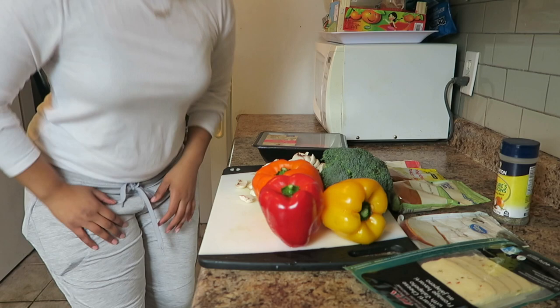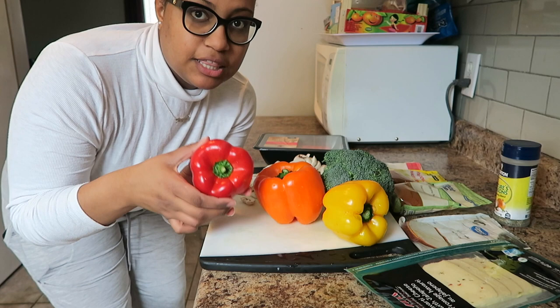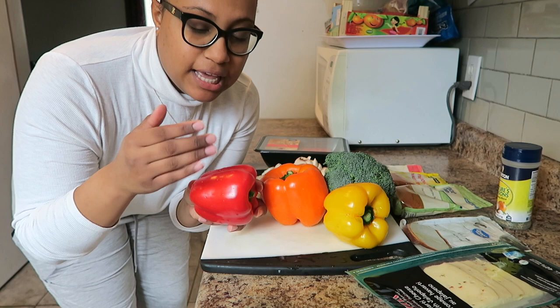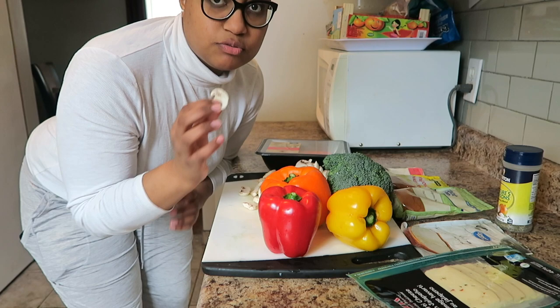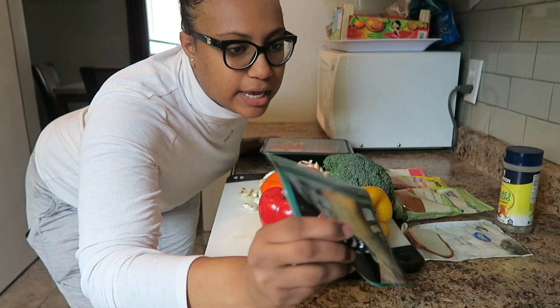We're gonna get started by cutting up all of the vegetables. I'm gonna cut them in half and make two out of each one — you get a little bit more for your money. We're gonna chop the broccoli up into small pieces and make like a broccoli rice, then I'm also gonna chop up the mushrooms really small to fit into the pepper. We gotta cook our meat of course, and the cheese is sliced because I'm lazy.